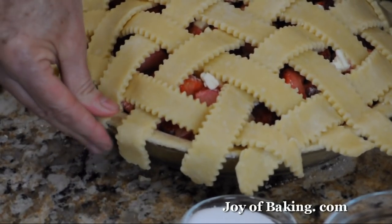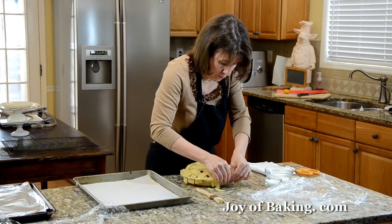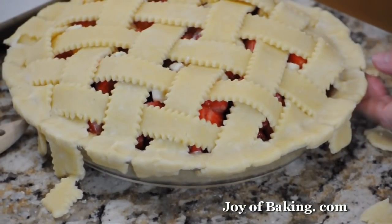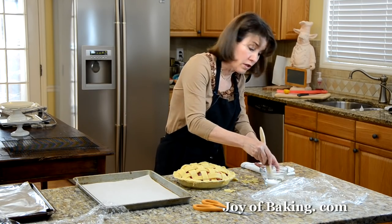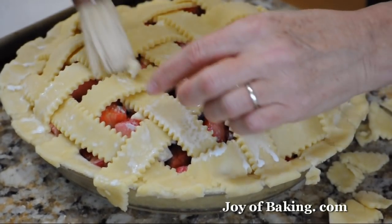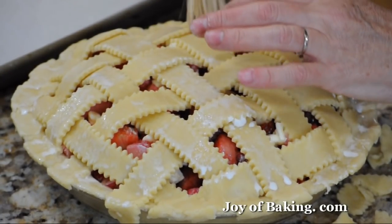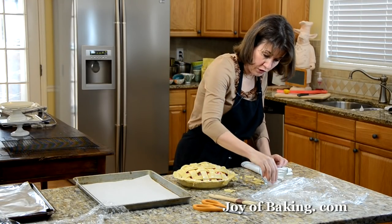It just takes a little practice to get the feel for the dough. Then take some more milk or cream and lightly brush everything — you don't want it to pool. As you can see, with the lattice design there's enough gap for all the juices to evaporate, especially the strawberries as they bake because they have so much water in them. Then just sprinkle with a little extra sugar.